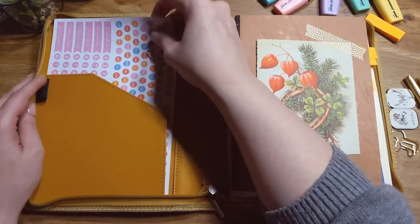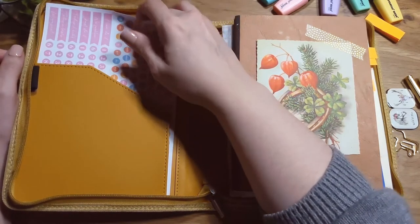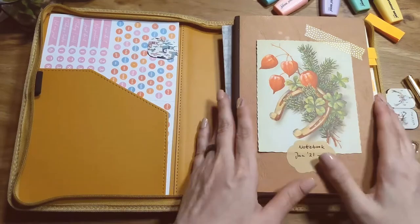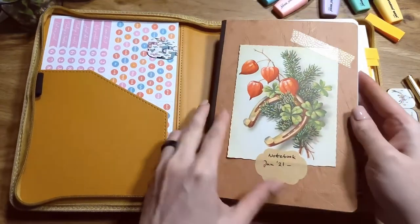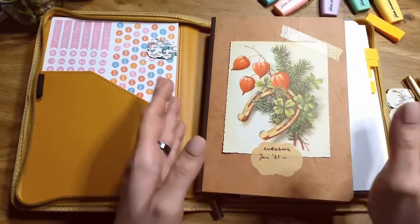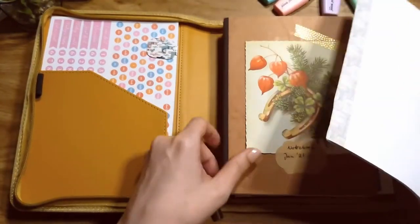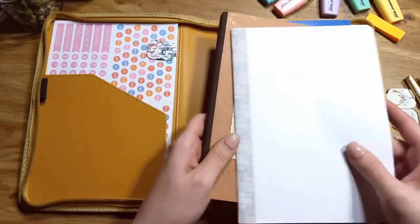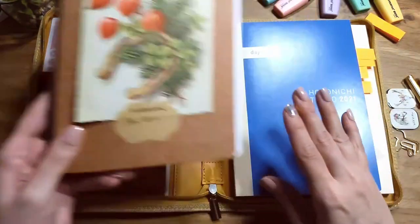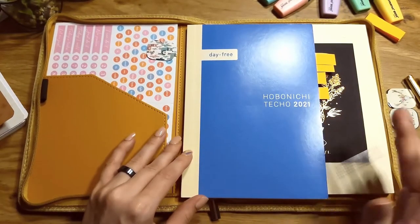I currently have stickers from the other planner I had, but I'm not using that one anymore because I could not deal with the spiral in the middle. This is just a notebook I'm using — it's a Clairefontaine grid paper, just for basic notes. This part fell out because the binding is kind of poor, and I'm just using it for something small.